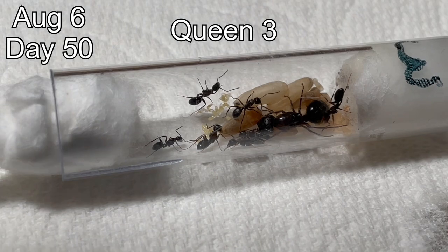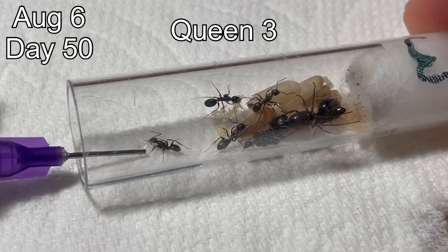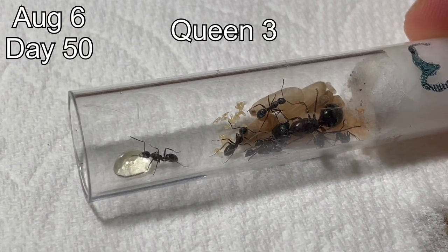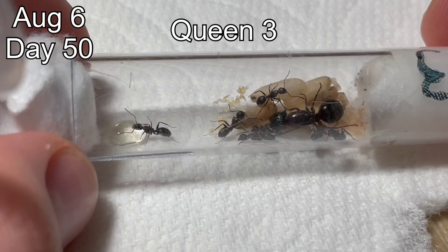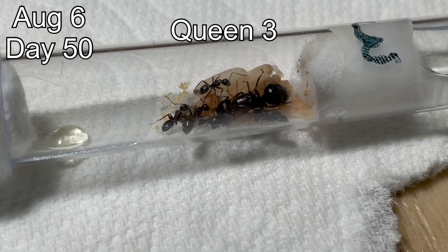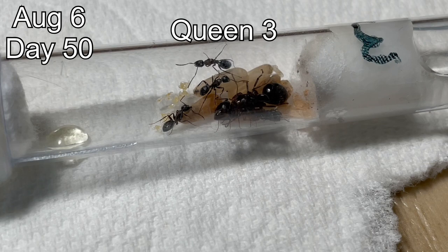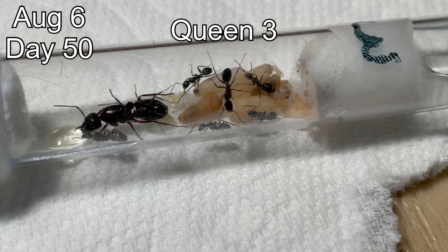Unfortunately, the footage of queen two was corrupted from this day, so I'm moving on to queen three. You can see here that she has a lot of workers now and also a very large amount of brood. The reason why she has so much brood is because I brood boosted this colony. Brood boosting is where you grab eggs, larvae, or pupae from a different colony of the same species and give them to your colony. Over the coming weeks, when these new pupae hatch into workers, this colony and the other colonies I brood boosted will have a larger worker force than they normally would have had, which means they will be better prepared for winter.